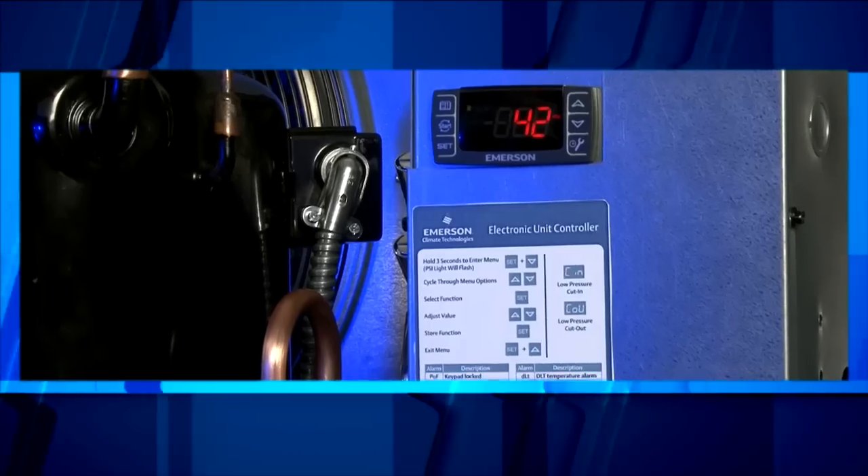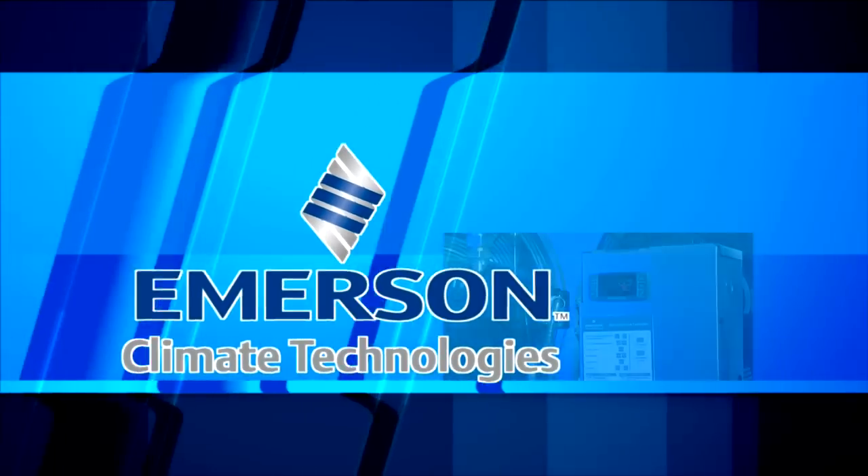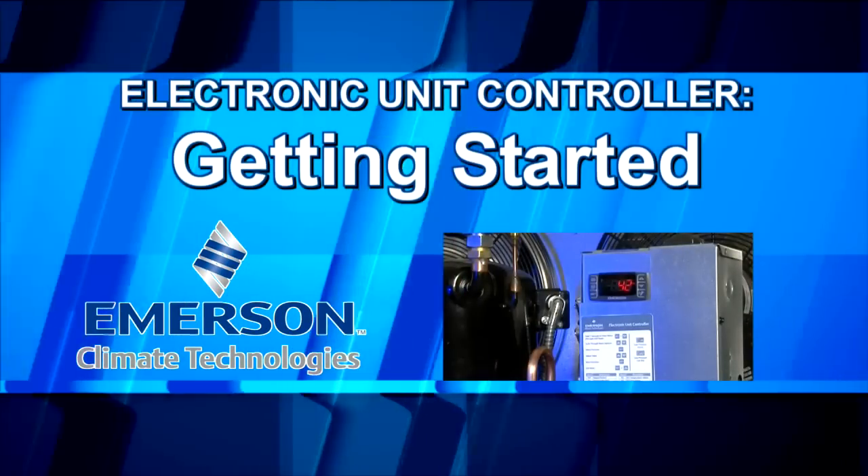The purpose of this video is to provide basic information needed to set the low pressure setting on Emerson condensing units equipped with electronic unit controllers.